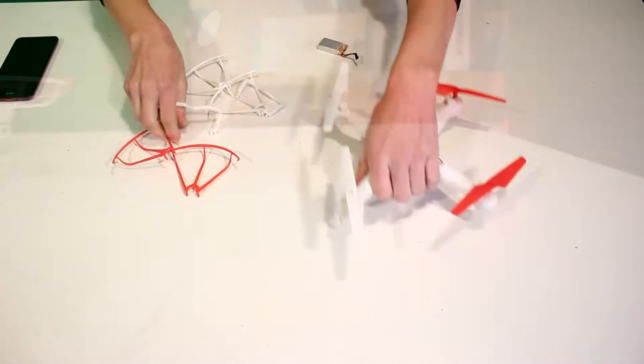In conclusion, I think that this quadcopter is great for anyone who's looking for a fun little toy to start getting into the quadcopter hobby and fly around in the backyard.